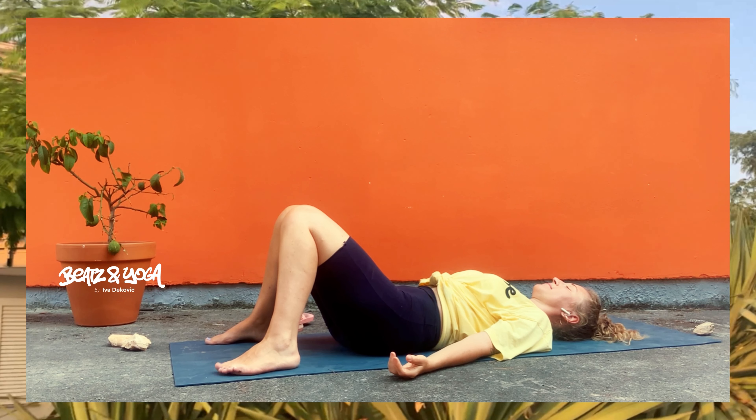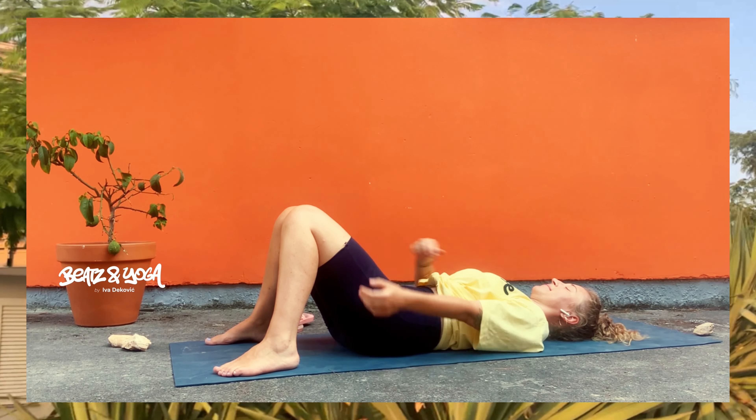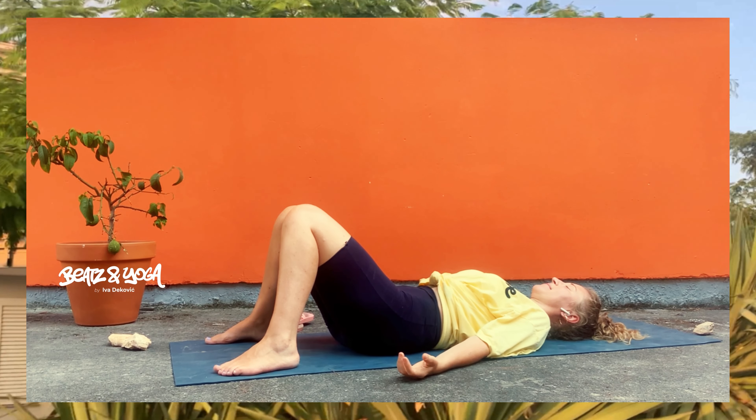Mobilisier deine Zehen, deine Füße, Kreise. Und dann greife deine Knie und auch hier, um schön deinen unteren Rücken wirklich zu entlasten und gemütlich zu massieren. Kreise von rechts nach links. Achte wirklich nur drauf, dass deine Schultern am Boden bleiben.